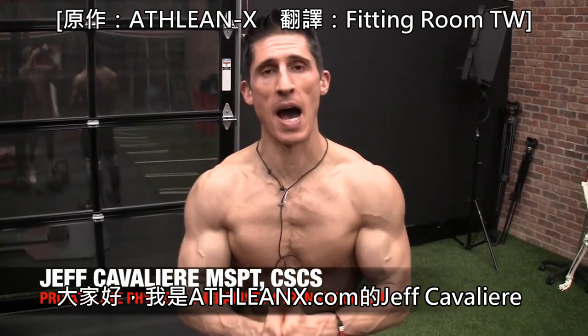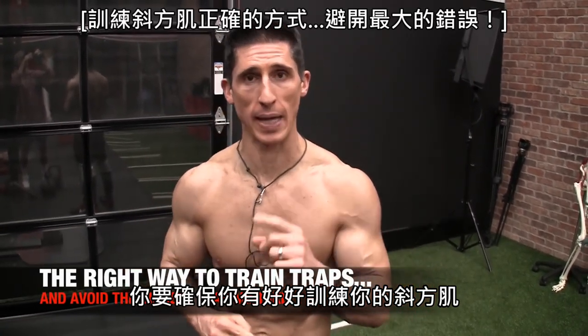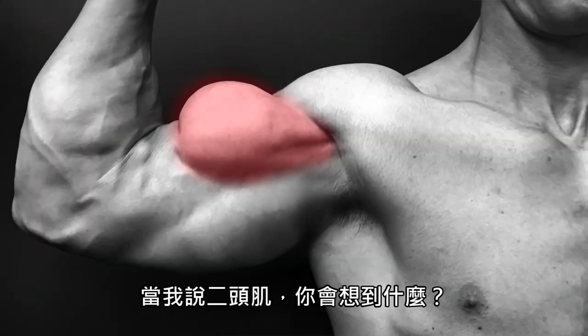What's up guys? Jeff Cavaliere, ATHLEANX.com. Today we are talking about the traps and how to make sure that you're not messing up your trap training. But before we start, I want to ask you a quick word association question. If I name a muscle, what pops into your mind visually? If I said biceps, what pops into your mind?